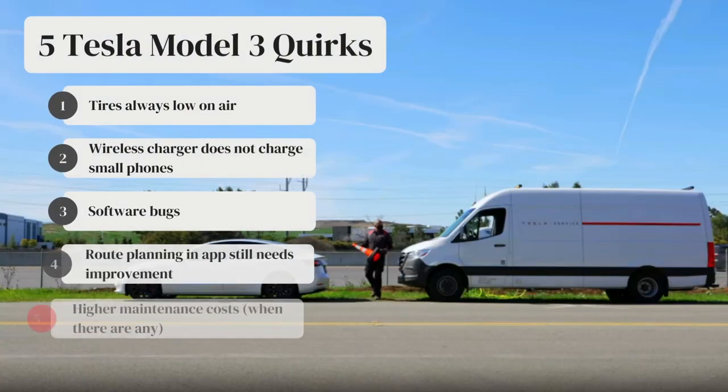The final annoyance after two years of ownership is the service. There's very little maintenance you have to do on a Tesla — mainly changing the windshield wipers, rotating your tires, and filling up the windshield wiper fluid. There are some maintenance costs that when you have them get a little more expensive, but overall far less maintenance and far less expense than a gas car would have with regular oil changes.